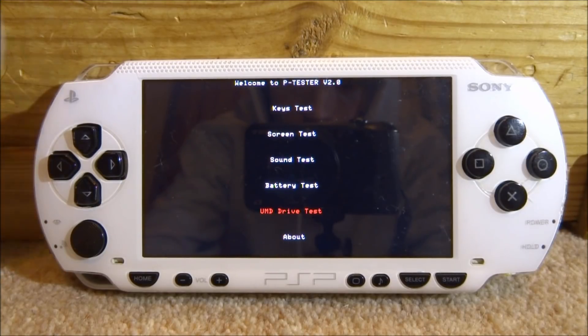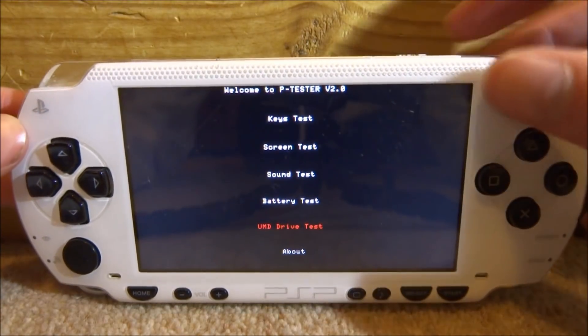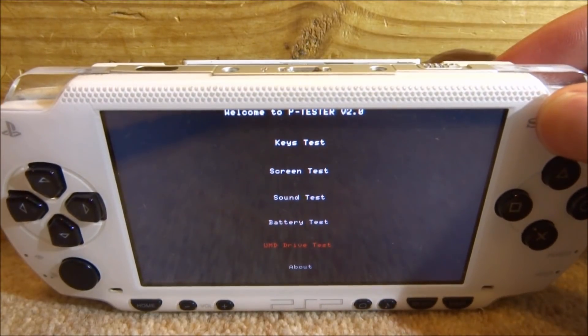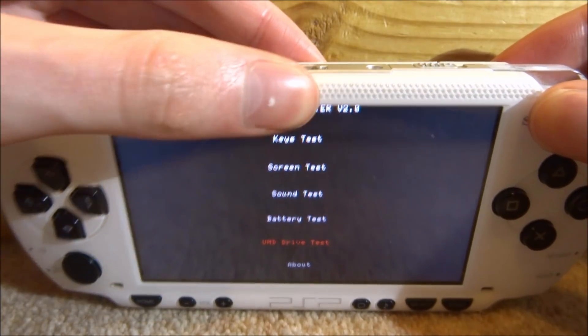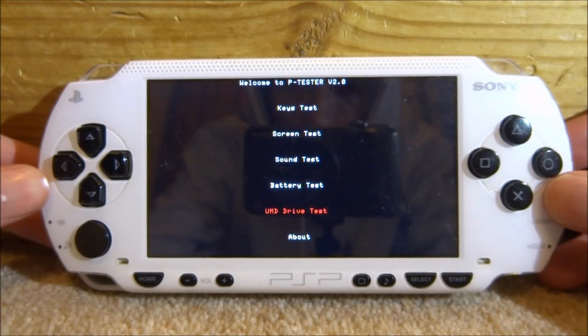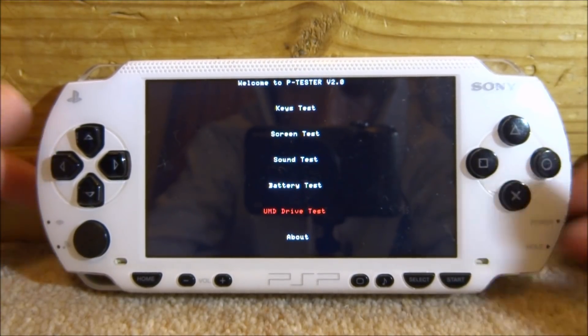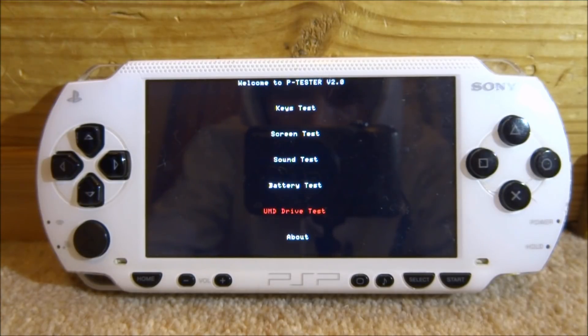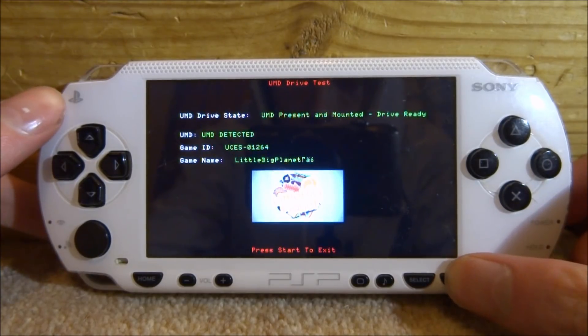The last test we have got is the UMD drive test. So just get a UMD — here I've got LittleBigPlanet — and put it into your PSP. Just give it a few seconds and then press X on UMD drive test. That will take a few seconds to load up but it should scan your game. It says the drive is ready, it's scanned it and given us the game ID, so we can just press start to exit.